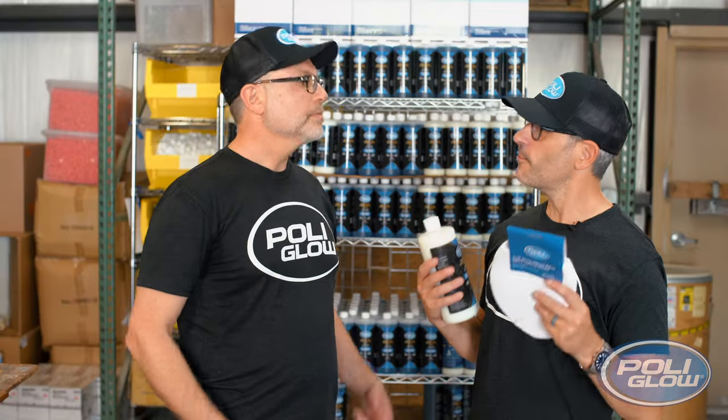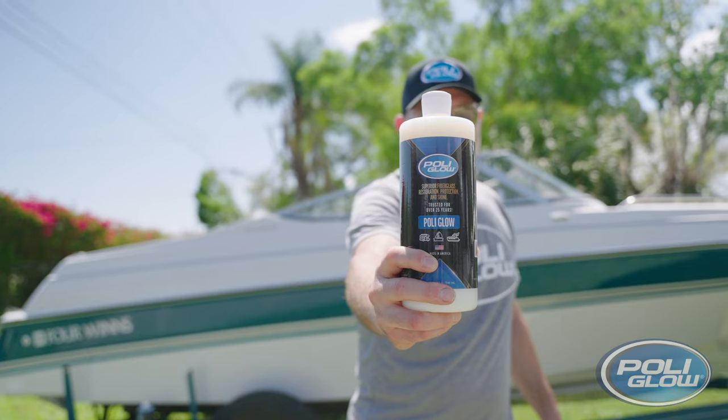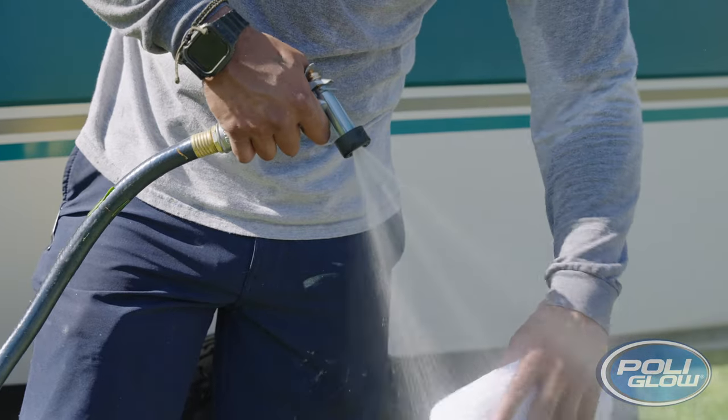Now that we've cleaned and prepared the fiberglass surface on a boat or RV, we move on to step two: sealing and protecting. The way you do that is with Polyglow. One thing to mention — in our earlier videos, you actually do get this applicator mitt, which also comes in the deluxe kit.